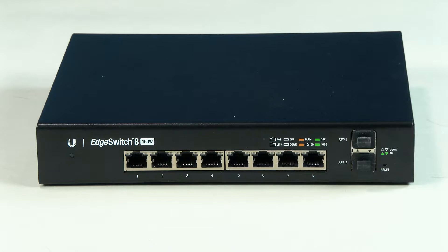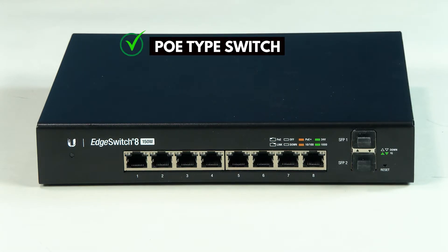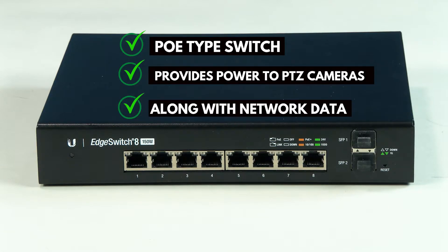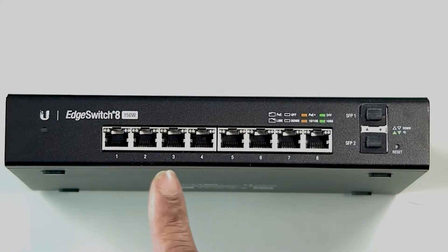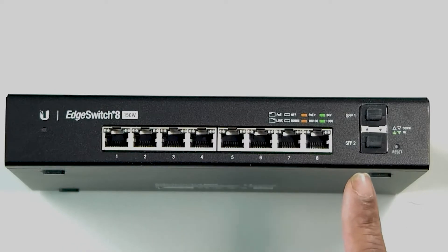You will also need an ethernet switch. We recommend a PoE type switch so that it will power your cameras and eliminate the need to use the AC adapters with each camera. You will also need enough ethernet cables to connect all devices to the switch.